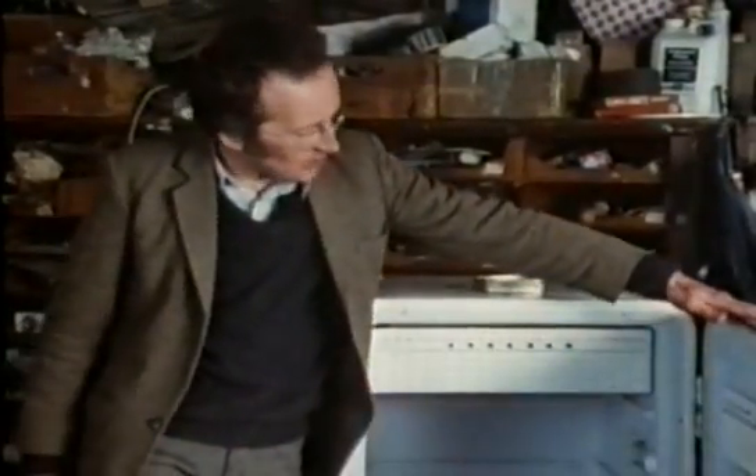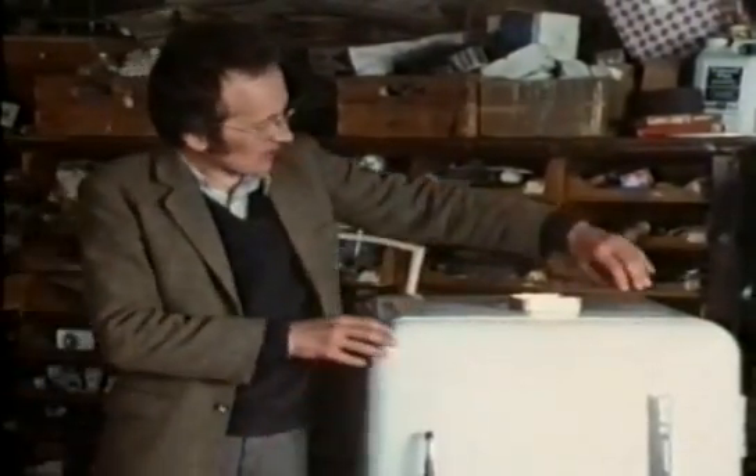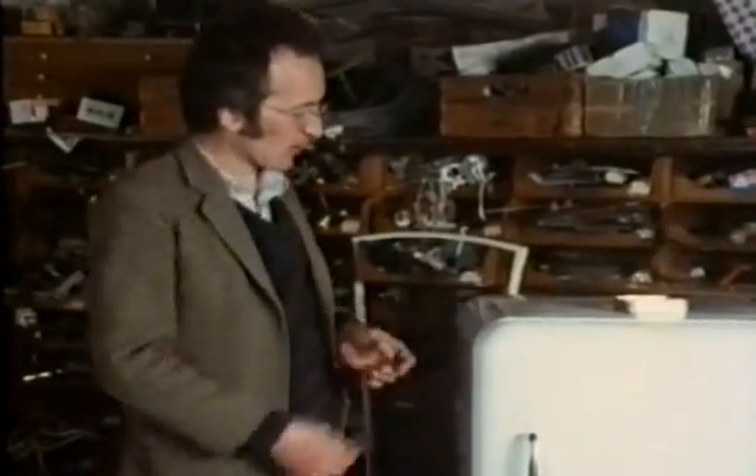Old fridges used to have massive door handles and massive hinges that could apply a large closing force, and this squashed the rubber seal all around the door into contact with the frame. To apply enough force, the whole fridge had to be very strongly made.